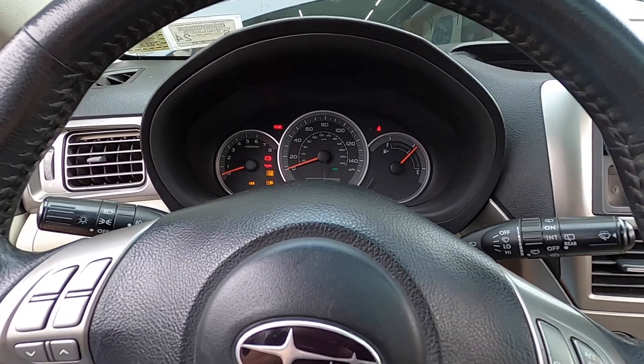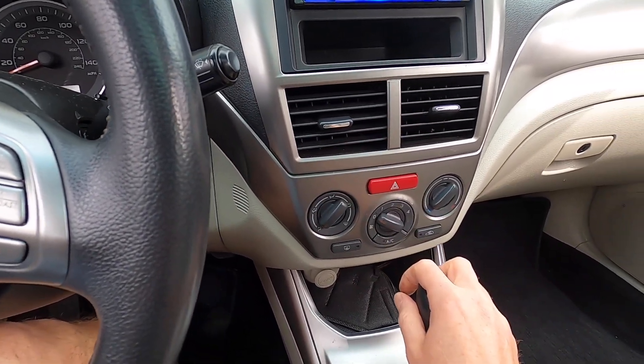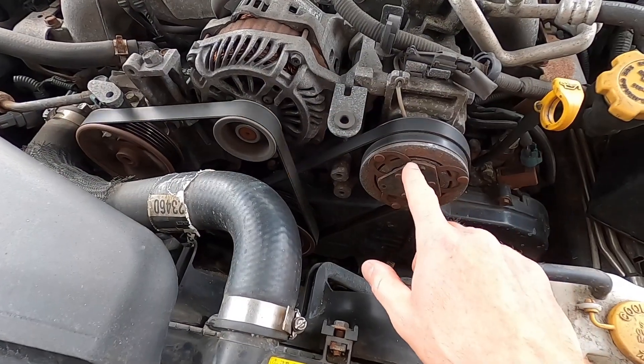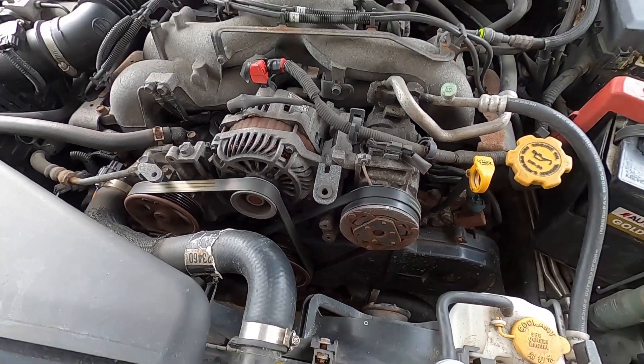This is a 2010 Impreza with 171,000 miles. Let's turn on the AC and watch that clutch. As you can see, this clutch is completely stationary — it's not spinning. So we certainly have a problem within the system.